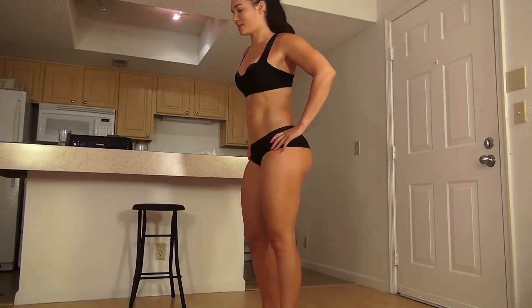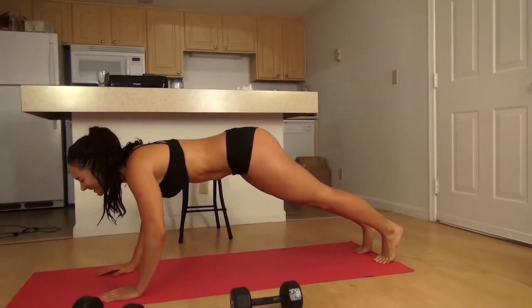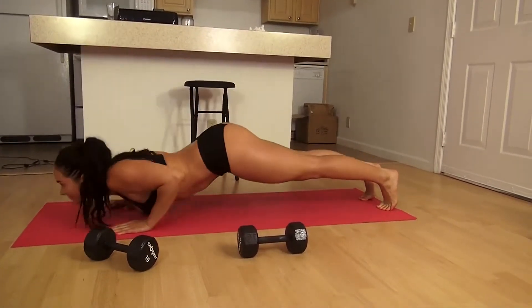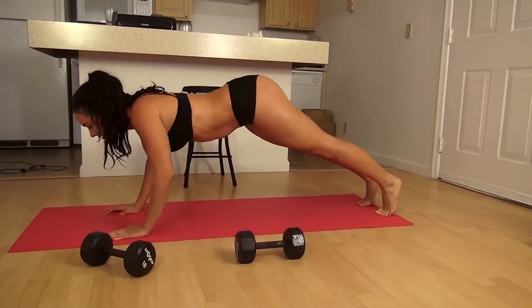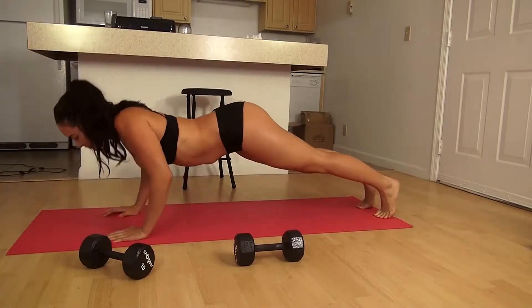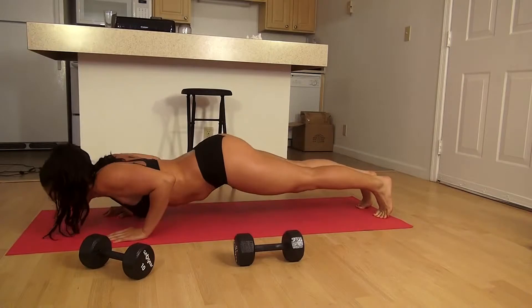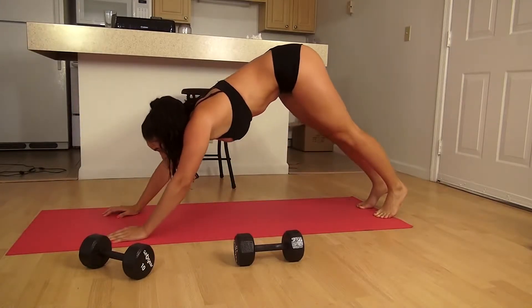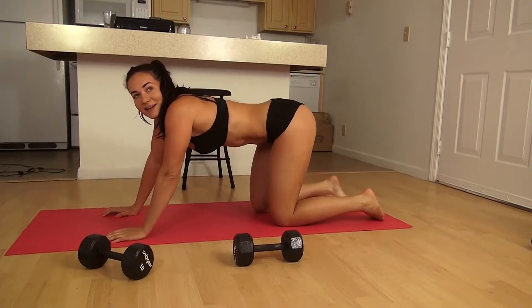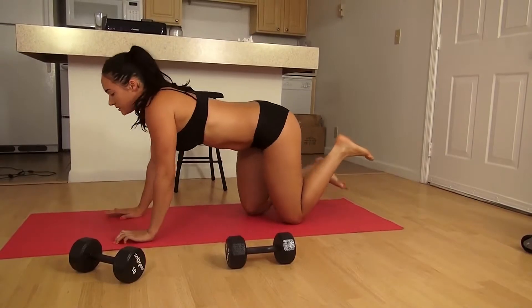Next we're going to do ten push-ups. I'm going to do 30 girl push-ups.